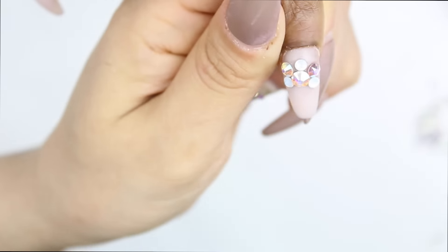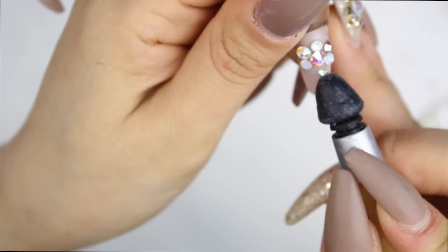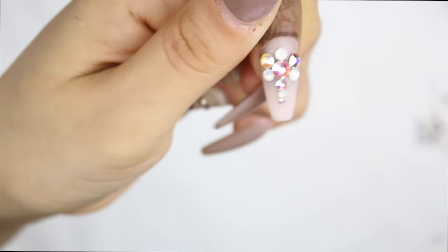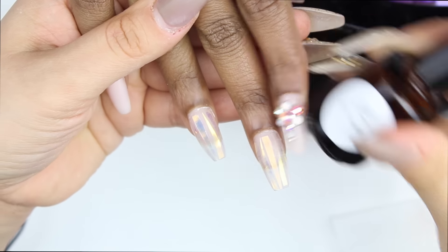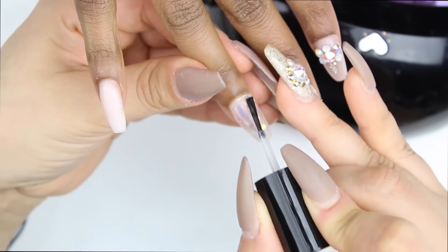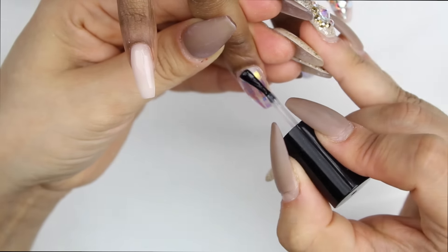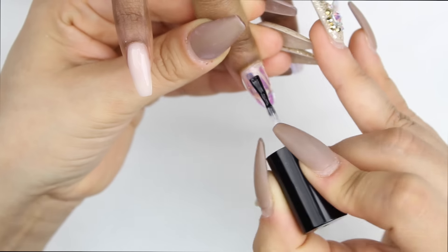I applied Nova Inc's resin. Here's a little tip: if you want to make sure rhinestones will not fall, apply one coat of primer, let it dry a bit, then apply the resin and go on with your routine — those rhinestones will not fall. After that I applied a little bit of primer in the cuticle area just to make sure my UV gel will not lift and will stay on there forever.